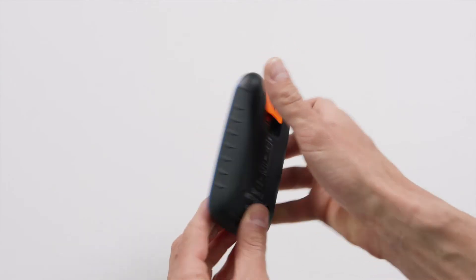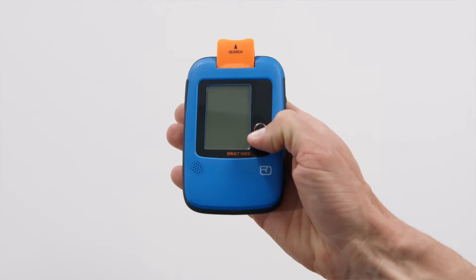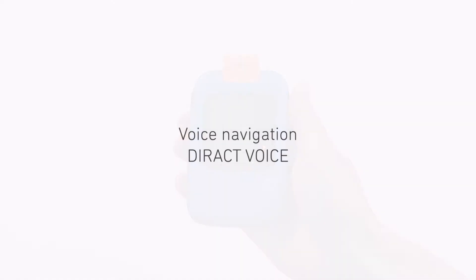Use the toggle switch to switch between sending and searching. Otherwise, there is only one central control: the flag button. The Dirac Voice model comes with integrated voice navigation. With the exception of this search support, the Dirac and Dirac Voice models are operated in exactly the same way.